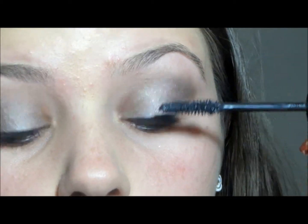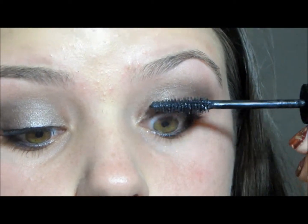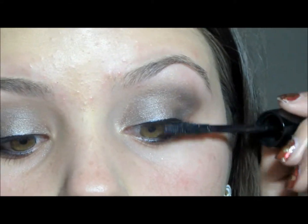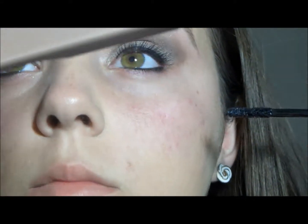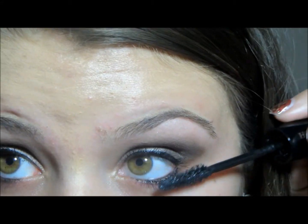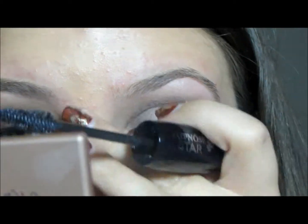And then I'm applying one of my new favorite mascaras — it's the Lancôme Hypnose Doll Lash. Love it.